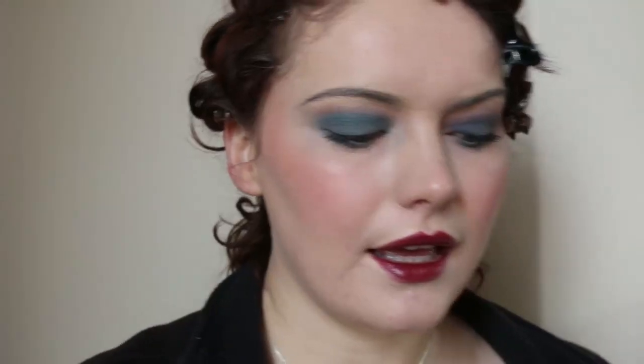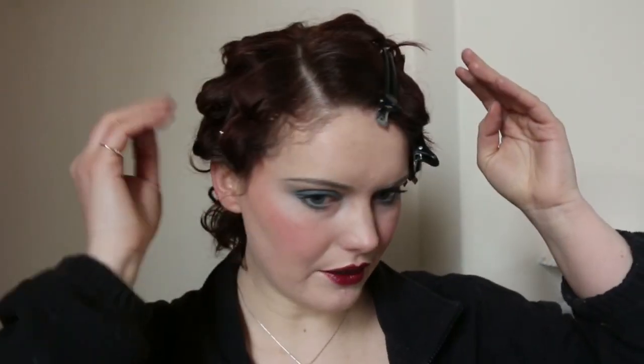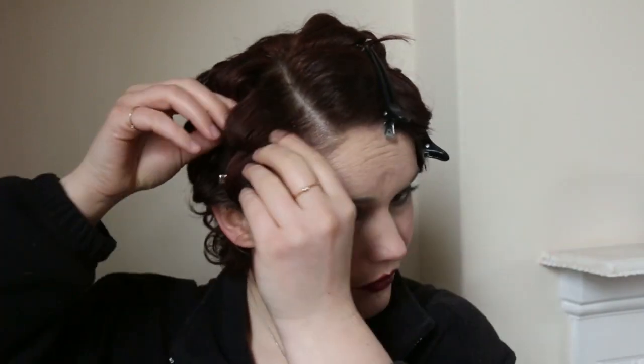That's the makeup portion done. If you want to modernise it a little, you can do the lip shape you'd usually do or smoke out the eyes a bit more, but I'm trying to do it as accurately as I possibly can — that's the direction of the series. Now I need to finish off the hair. I'm going to start taking out these pins, as I had this in for longer.